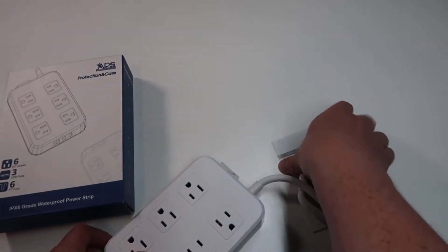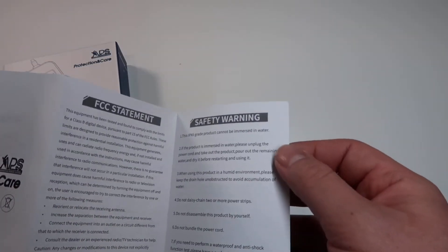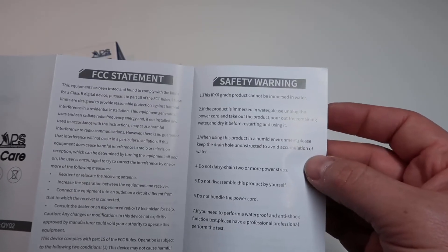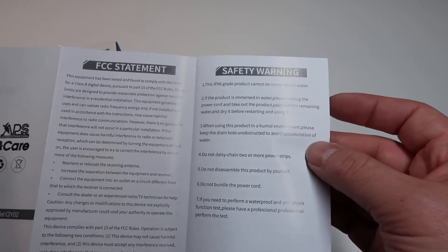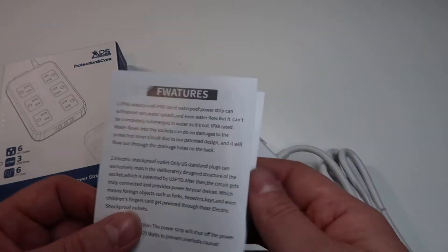Beyond that it just comes with a small manual — pretty straightforward. It gives you some safety warnings: it recommends not immersing the entire product in water, and if it is to unplug it. It recommends making sure there's a drain hole to avoid accumulated water, and not to daisy chain more power strips. Then it goes over a diagram and some of the features.